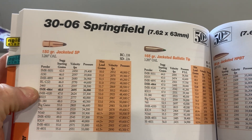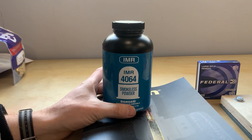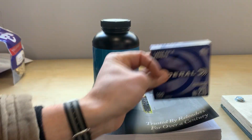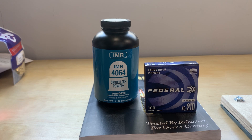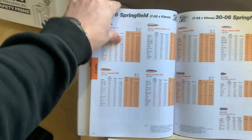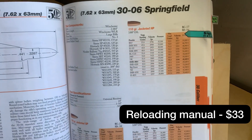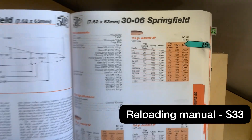In the Lyman 50th edition manual, IMR 4064 is bolded as the recommended powder, so I decided to go with it and found IMR 4064 powder and Federal large rifle primers. The powder and primers are really hard to find, so if you want to get started reloading but don't have money for equipment yet, just start looking for powder and primers now — it'll take a while. The manual also shows the dimensions of the casing so you can measure it and make sure it's trimmed to size. You definitely need one, and they're about 30 bucks.